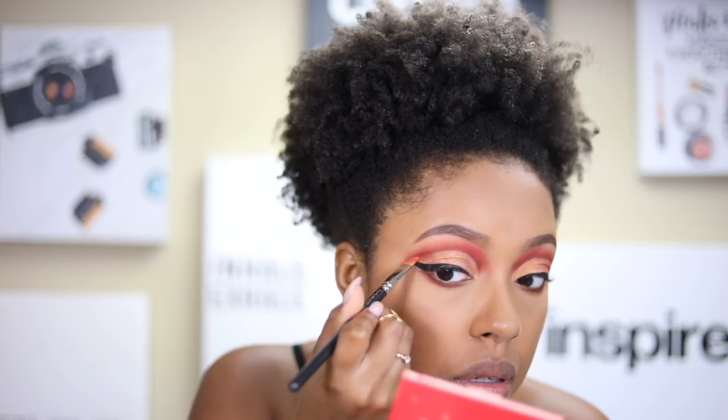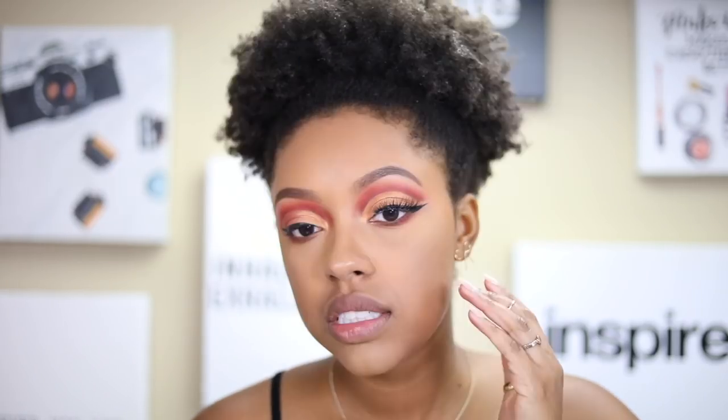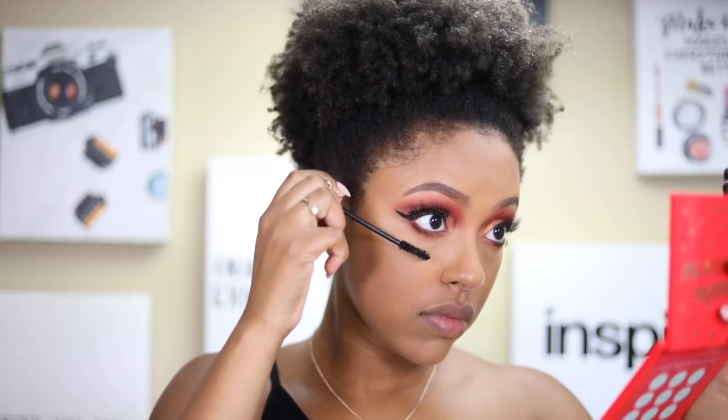Now I need to pick some lashes. I decided on the Ardell Double 113 lashes. I applied the tail end of the lash up on my liquid liner so it follows the shape of the wing, and then applied the rest of the lash close to the lash band as normal — it's a little trick I use. For mascara I'm using the Flower Beauty Warrior Princess mascara.